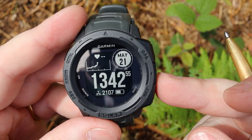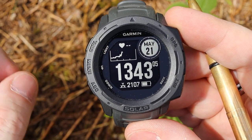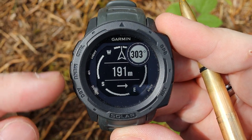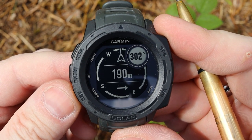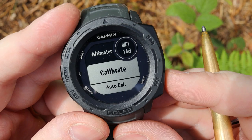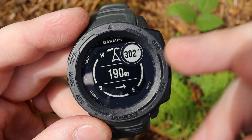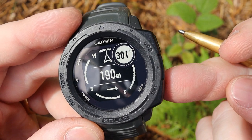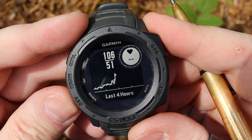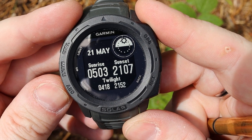The two buttons on the left side switch between the widgets you have, and you can add or remove widgets. At the moment, if I use the bottom button, I've got ABC — altimeter, barometer and compass — showing all three different metrics. I also have the altimeter, heart rate, and sunset and sunrise, which I find quite useful for knowing when I can do some filming while out. By pressing this button you can go into additional information for each widget, and the bottom right button allows you to go back to the main widget face.